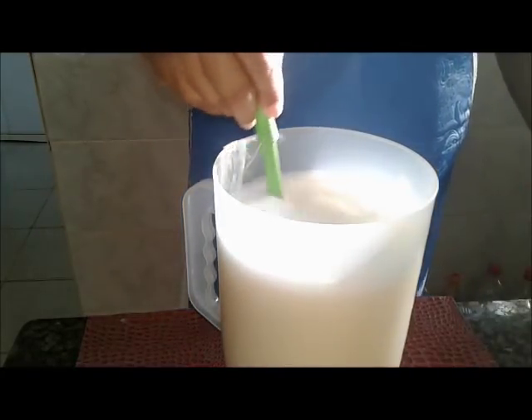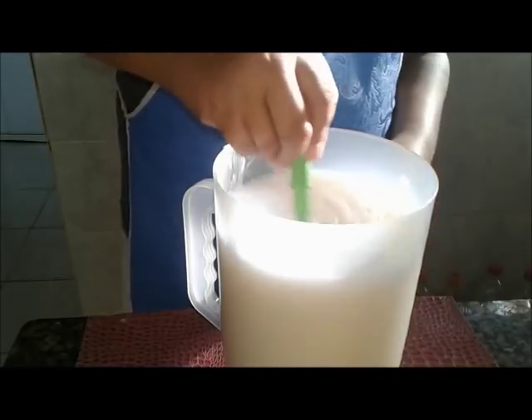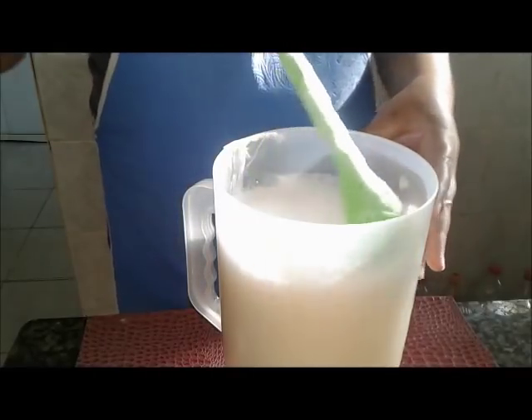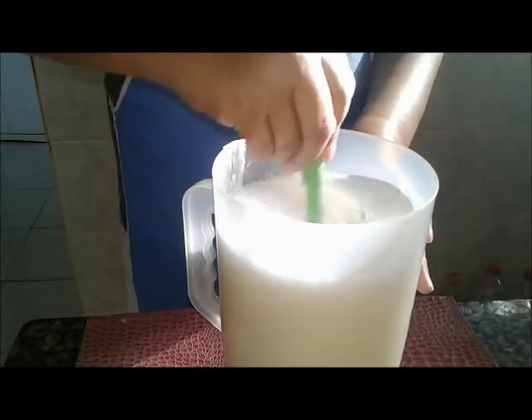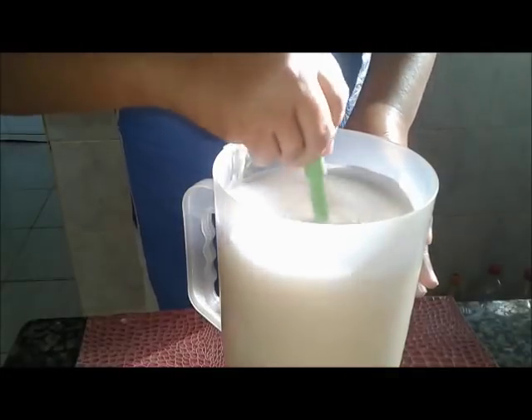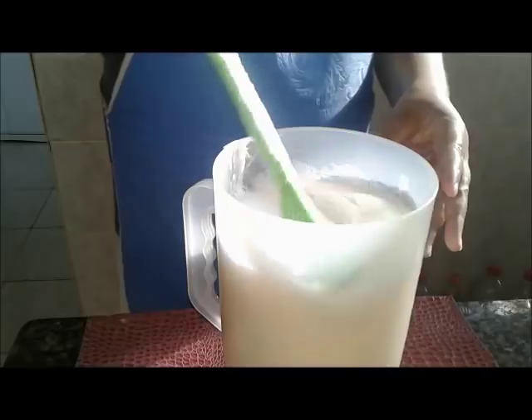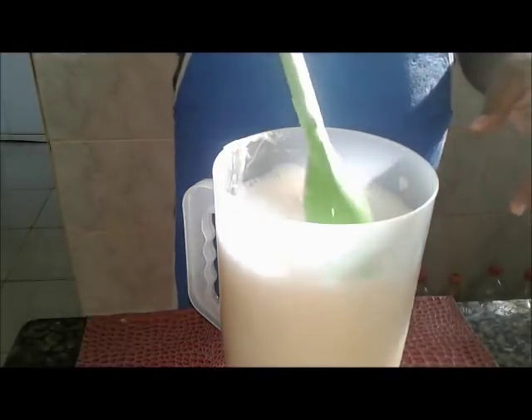Eu cheguei a trabalhar um período pro meu cunhado. E ele só gostava que eu lavasse as blusas de manga com sabão de coco. Aí depois colocasse o amaciante.